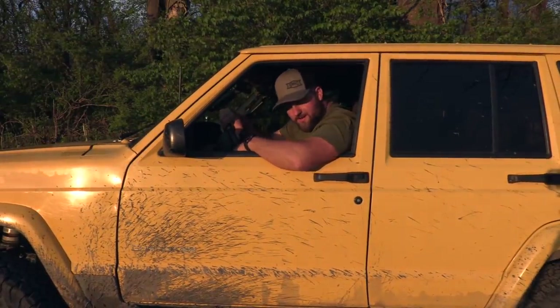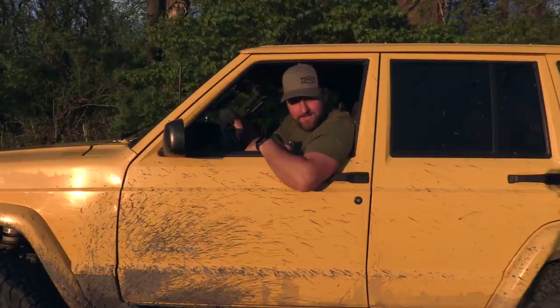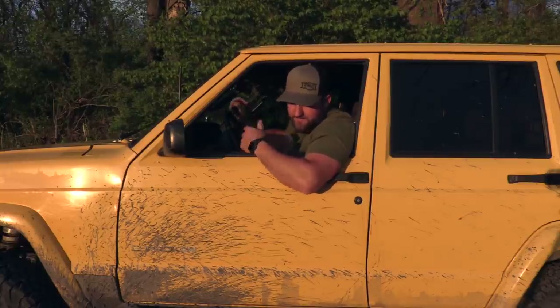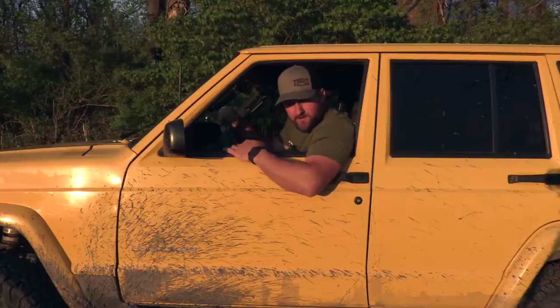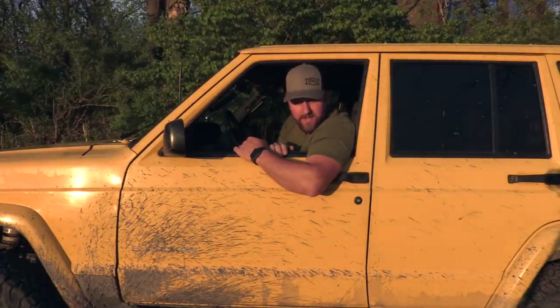Check out that stopping power. I just upgraded the brakes in this Jeep Cherokee. In the front I already had the WJ brakes, but in the rear I've just upgraded to ZJ disc brakes from the drum brakes that came factory. This is the ZJ disc brake swap for the 8¼ axle found in Jeep Cherokee models. It's really quite a worthwhile swap — really improves the braking power. Let's get right into it.